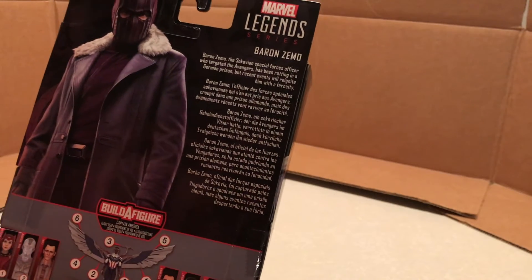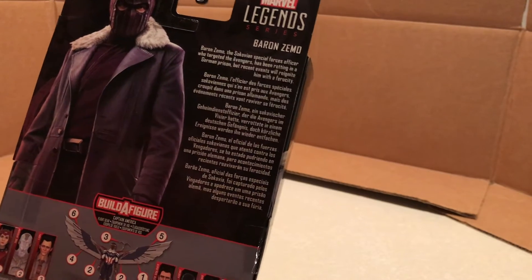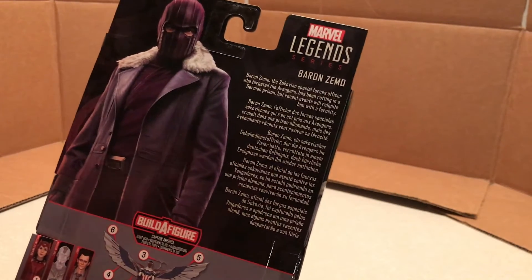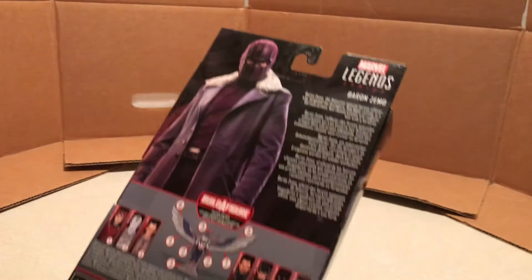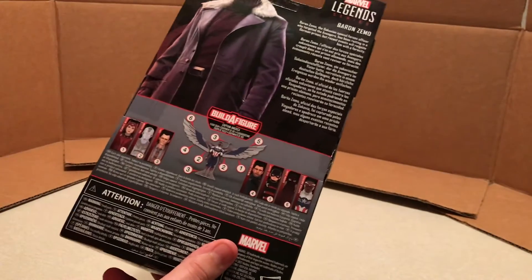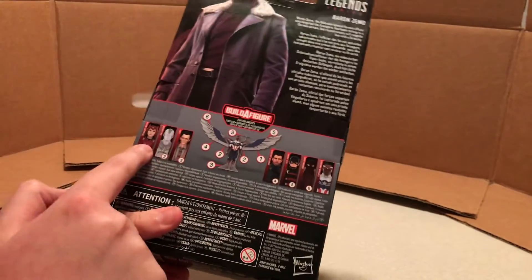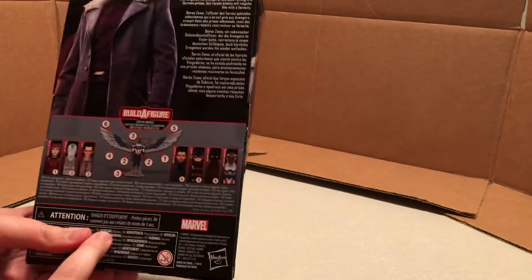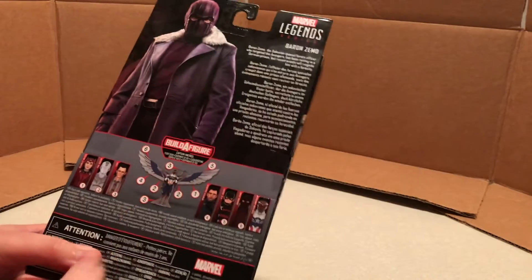And then we have the write-up on the back: Baron Zemo, the Sokovian Special Forces officer who targeted the Avengers, has been rotting in a German prison, but recent events will reignite him with a ferocity. And then we've got all the other figures of the wave. I currently have all of them except Scarlet Witch, who I have ordered, so she'll be here soon and that review should be up very soon.